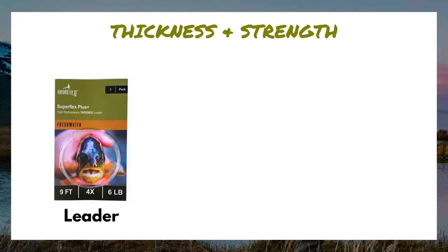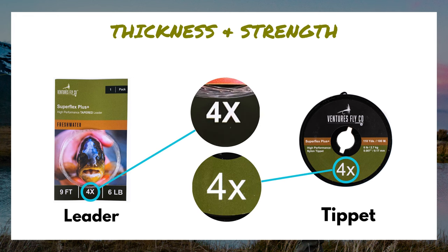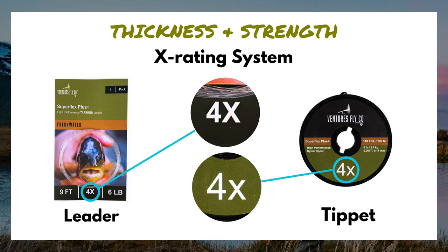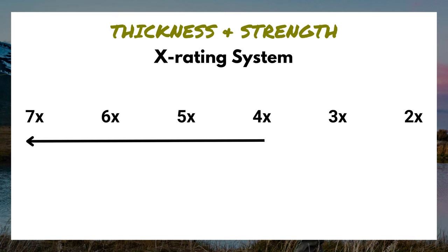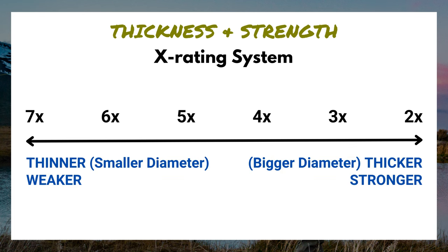Each leader has two characteristics. Number one is the diameter, or how thick the leader is. If you look at a leader package or a spool of tippet, you'll notice a number next to the letter X — this is the X rating system. In short, the smaller the number, the thicker the diameter of the leader or tippet. The bigger the number, the thinner the diameter. So a 6X leader is thinner than a 4X leader, which is thinner than a 2X leader.